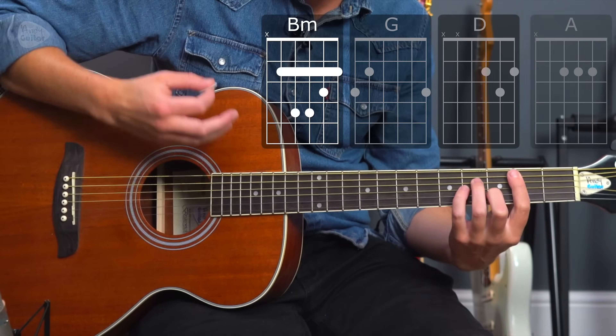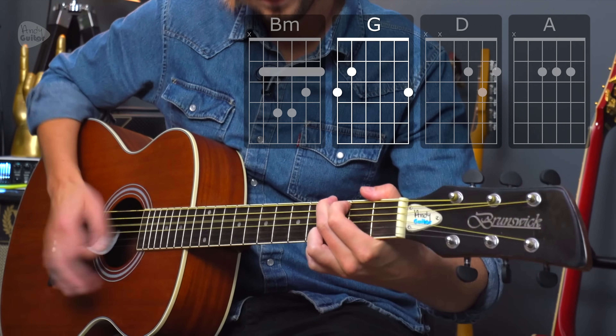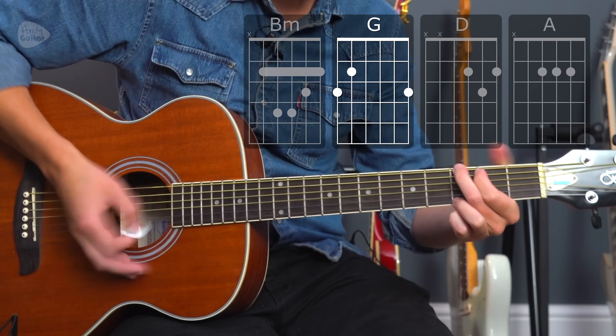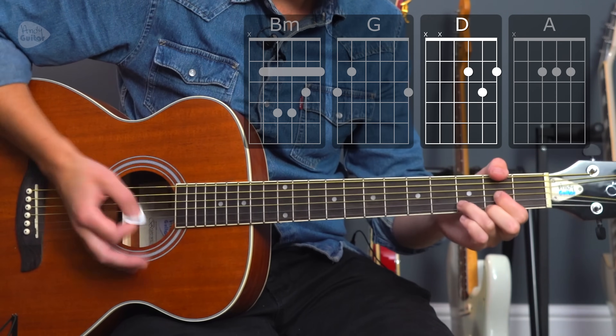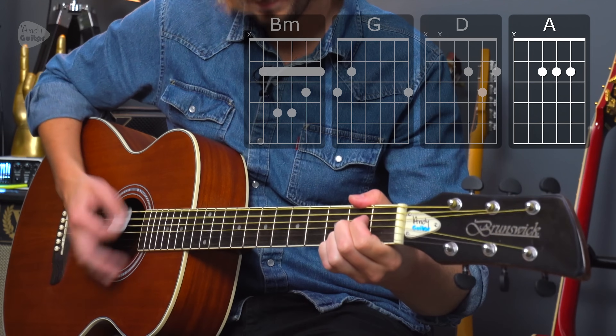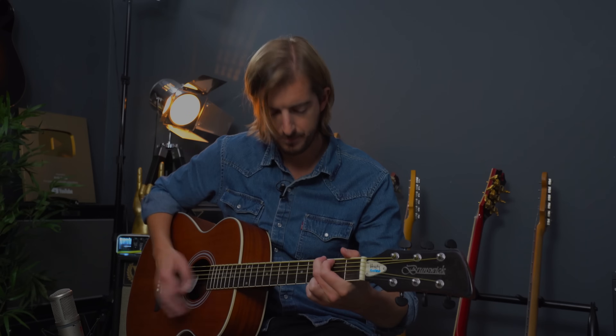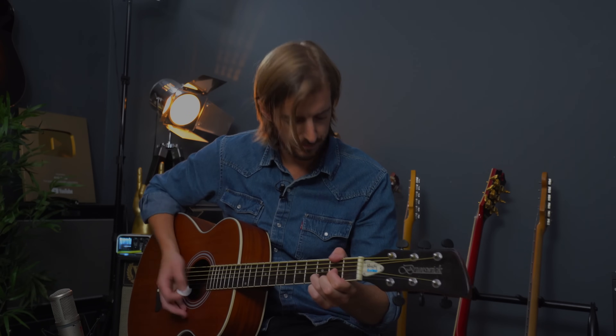But either option that you go for, that's all sections of this song — pretty straightforward. Let me know how you get on with this one, and let me know if there's any other new Ed Sheeran songs that you want me to film tutorials for. I really hope to see you next time. All the best with it guys, bye for now.